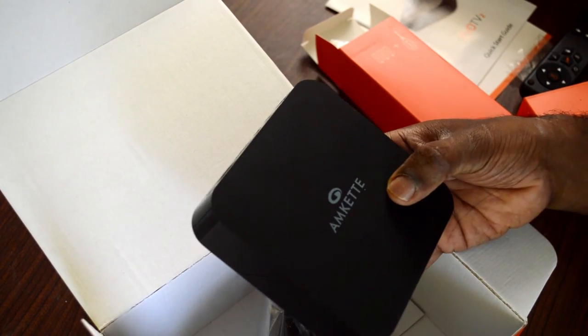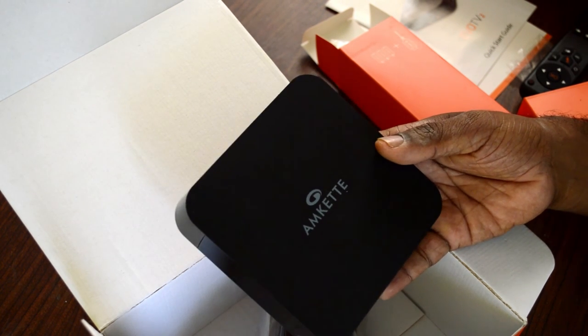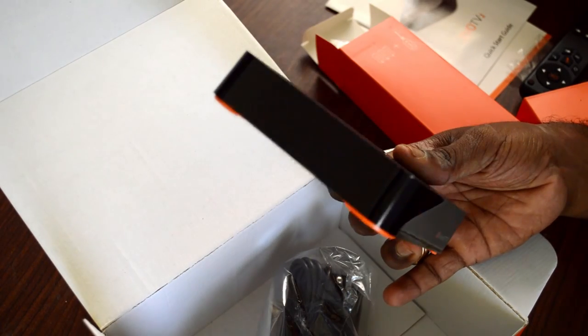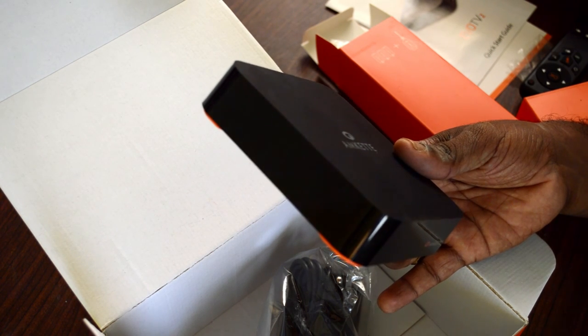So this is a quick unboxing of the Amcat Evo TV 2. I will be using it for a while and then come up with the review pretty soon, so look forward to it. This is Leshwarjit signing off for TechRaman. Have a great day, hope you enjoyed this video. Give us a thumbs up if you like it, subscribe to our channel and we'll be back with more videos. Cheers.